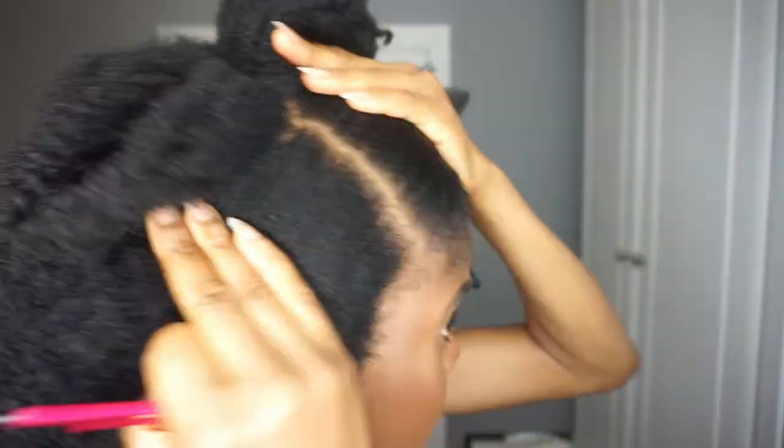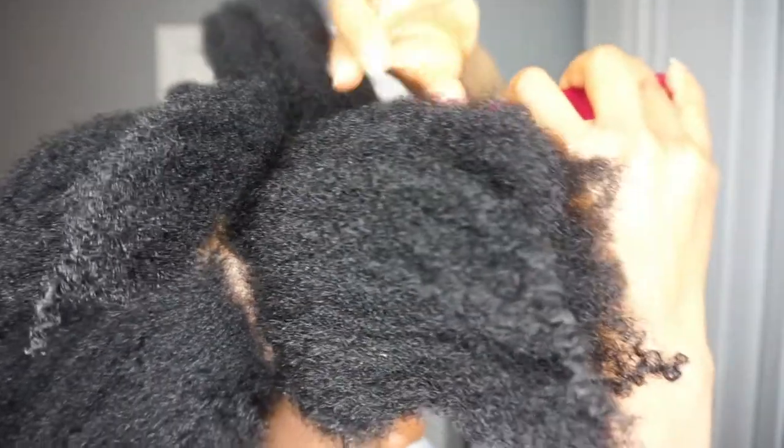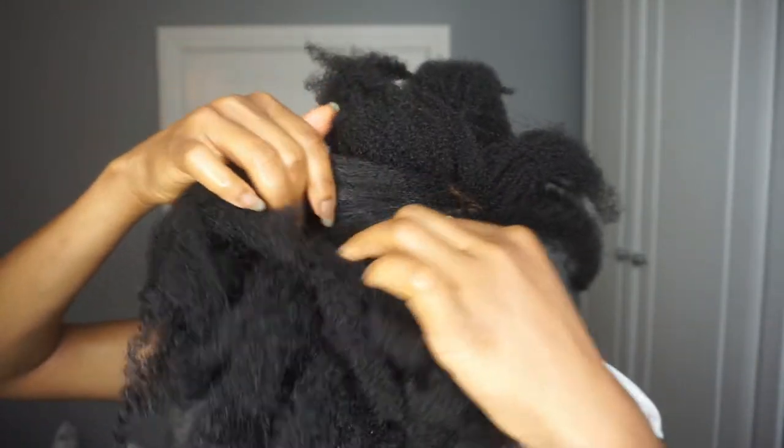What I do is start with the rat tail comb and then use my fingernails — having nails really, really helps with parting my hair. At the time I had long nails, which I find to be very helpful when it comes to parting.